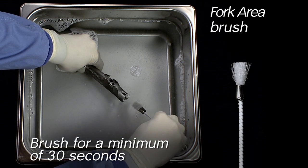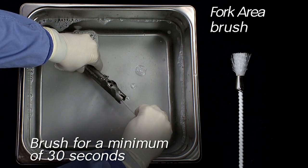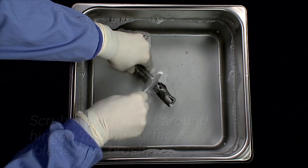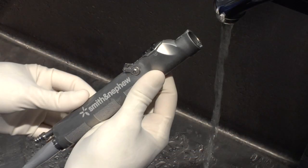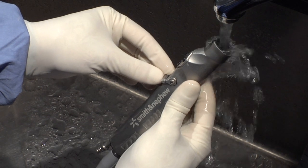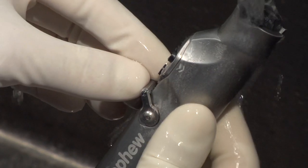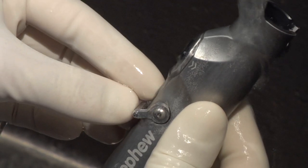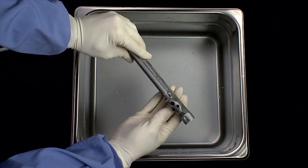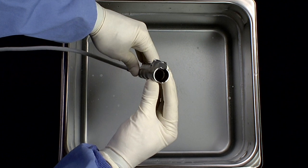Using the fork area brush, clean the dry fork area for a minimum of 30 seconds. Scrub crevices and around hinged and mating surfaces with a blade port brush. Rinse thoroughly with warm tap water for a minimum of 30 seconds, making sure to irrigate all features of the device. Ensure that the suction control lever is opened and closed repeatedly while rinsing the device lumen. After cleaning, inspect devices under normal lighting to ensure that all visible soil has been removed. If not visibly clean, repeat cleaning and re-inspect.